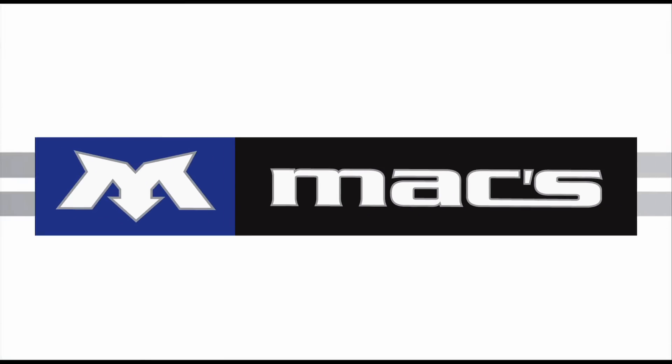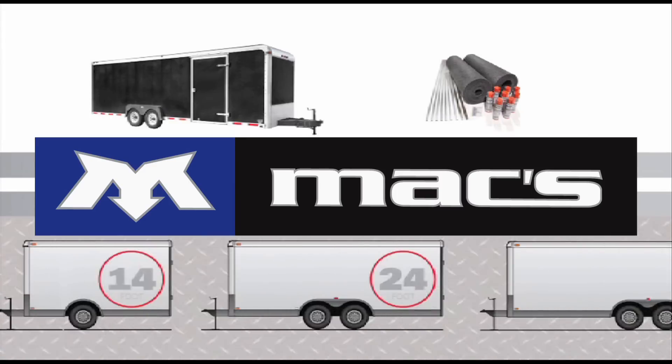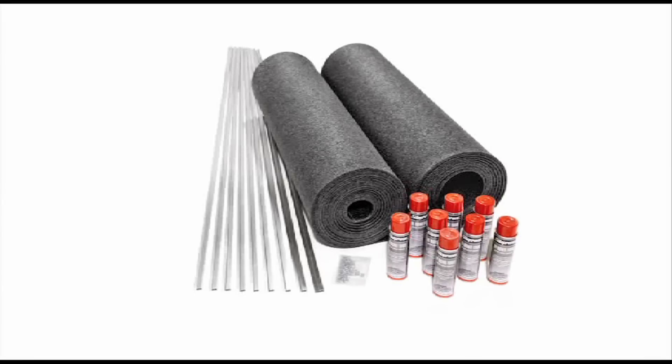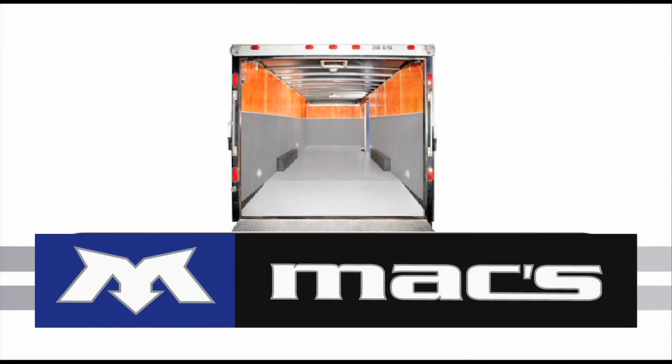TrailerWare's universal design fits all brands of trailers and toy haulers, and is available for the most popular sizes — from 14-foot motorcycle trailers up to 24, 28, and 32-foot car haulers. TrailerWare is sold as an all-in-one premium kit, which covers the sidewalls, bulkhead, beaver tail, and wheel wells.